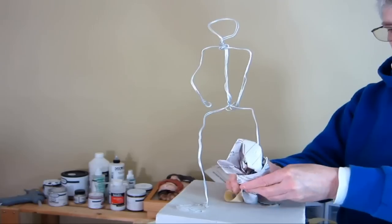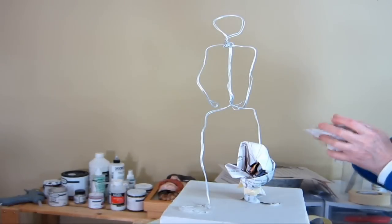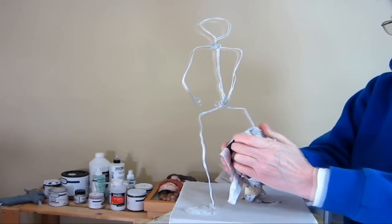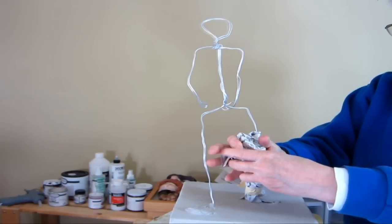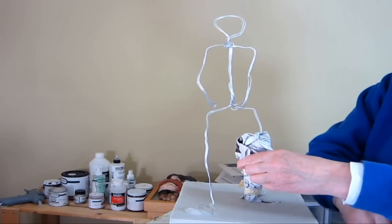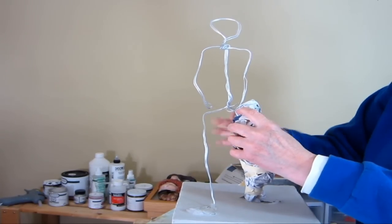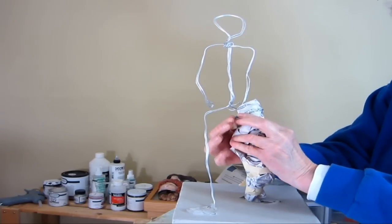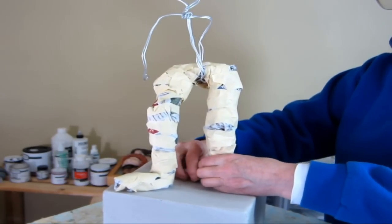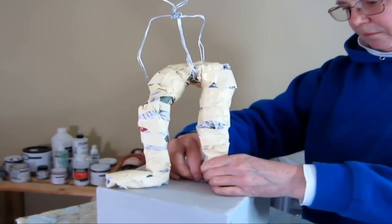The next step, once the base is completely dry, is to start adding some crumpled paper and masking tape. This is really the messy part. As you can see, when you first start adding paper to the wire armature it looks really messy and it's a little bit frustrating because the masking tape is hard to pull off the roll. You just have to keep squishing and adding paper almost intuitively to find the shapes you really want. It's a lot less expensive than clay or wax, but once we finish it up with the paper mache clay it's going to be a permanent sculpture.